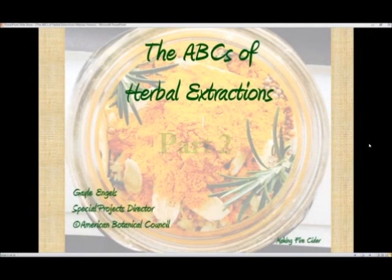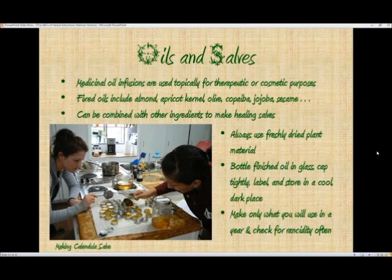Welcome to the ABCs of Herbal Extractions. My name is Gail Engels and I'm the Special Projects Director for the American Botanical Council. Once you have finished your oil and have strained the plant material out of it, you want to bottle it in glass, cap it tightly, label it with what it is, what kind of oil you extracted it in, and the date, and then store it in a cool dark place.